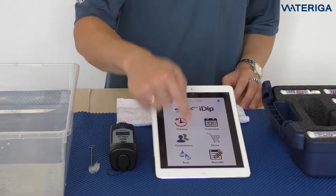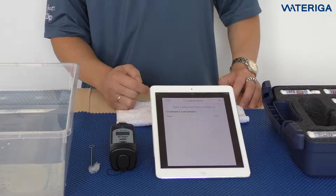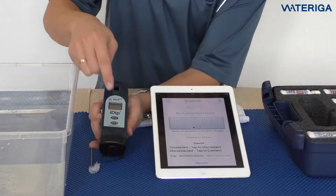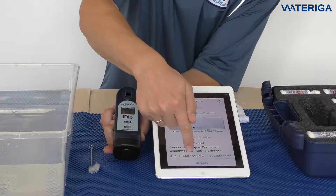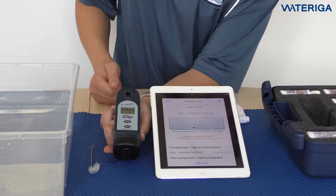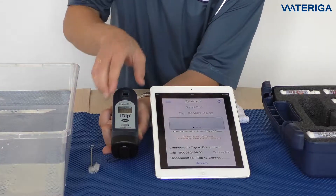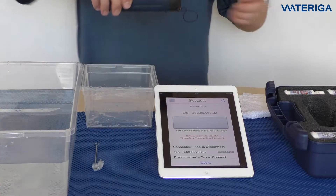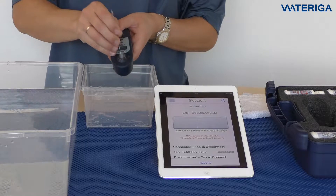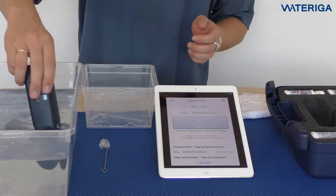First, select the customer — we've already created the customer called Test, so we select that. Then select the menu and proceed to Bluetooth Test. Get the i-Dip and turn it on, then tap to connect it. You can see our 15-minute timeout timer, and the synchronization has been successful. The Bluetooth symbol in the corner confirms the i-Dip is connected. Then take the i-Dip and the brush, get some water in the cell, and brush it out to make sure it's clean. Rinse the cell three times with the water you will be testing with, then fill it up to the top.